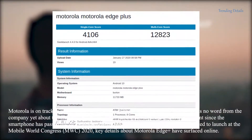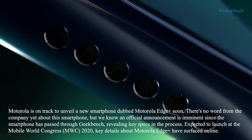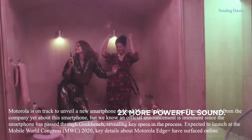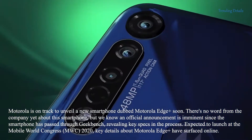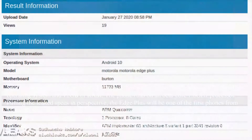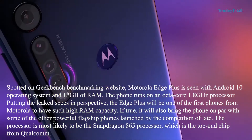Luckily, frequent leaker Unleaks and Price Baba have teamed up to deliver CAD-based renders of what the Motorola Edge Plus will probably look like. The renders show off a design that is undoubtedly a flagship while also showcasing a few things that will make the Edge Plus unique. The YouTube clip at the top of this article will also give you a 360-degree view of the Motorola Edge Plus.